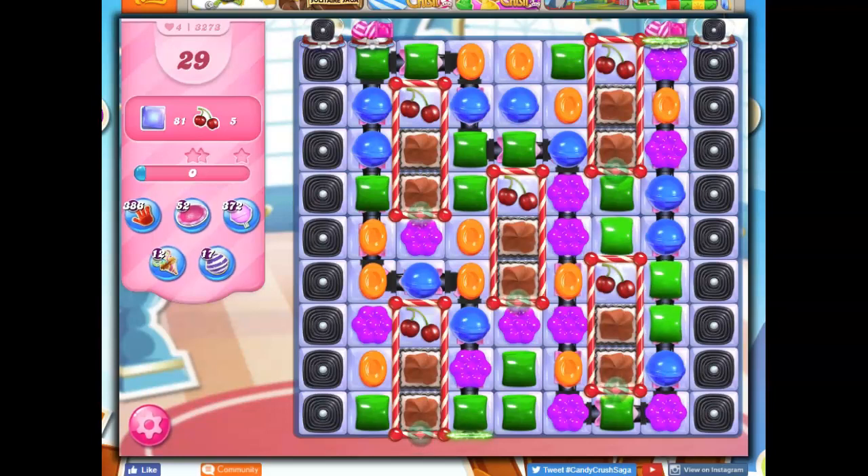Hi friends, this is Susie, your Candy Crush Guru, here to help you solve the puzzle of level 3273.